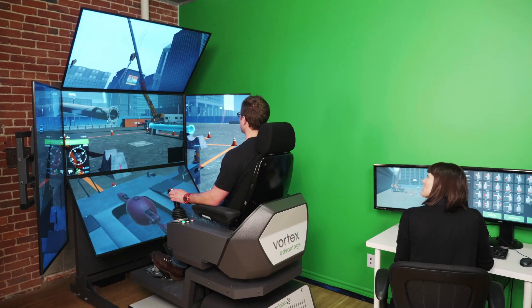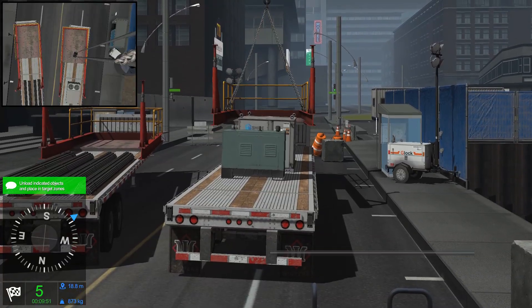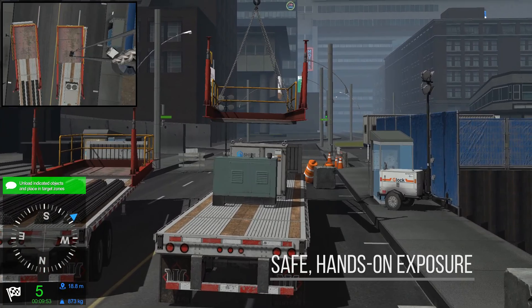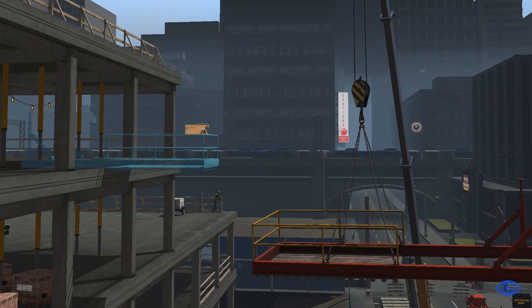Operators get safe, hands-on exposure to essential operating considerations, including load charts, complex lifts, selecting and using different parts of line, and operator certification testing.